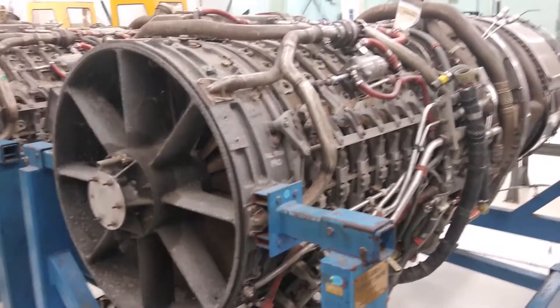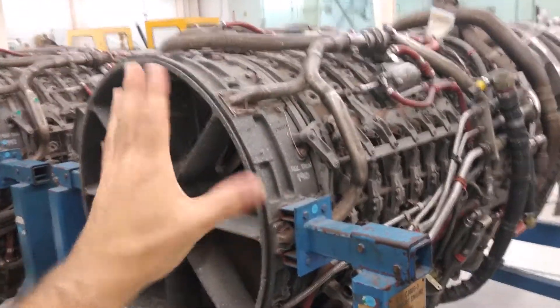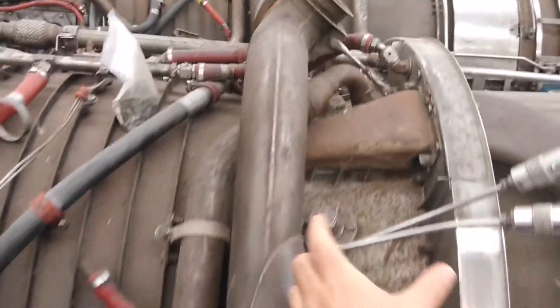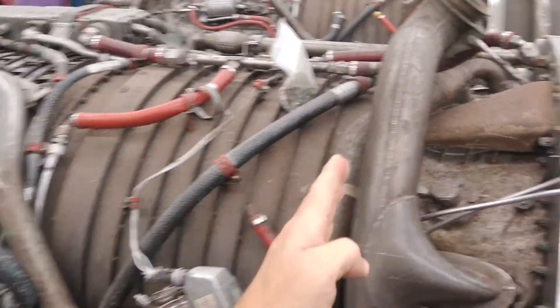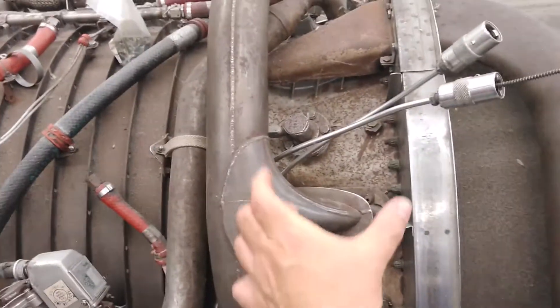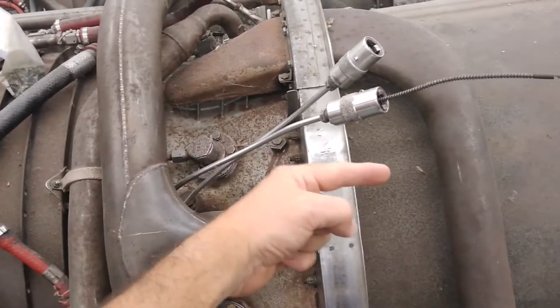Let me show you exactly the path that it follows. Just so you know what we're looking at, this is the front of the engine, the compressor with its different compressor stages. You have the compressor compressing the air more and more and heating it up as you go, until you get to right here — this is the diffuser, which further compresses the air before discharging it into the combustors, and then the turbines, and so on.